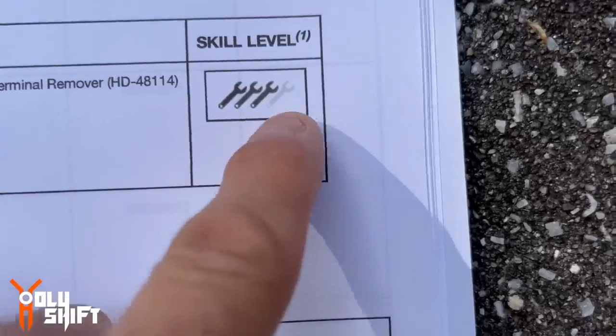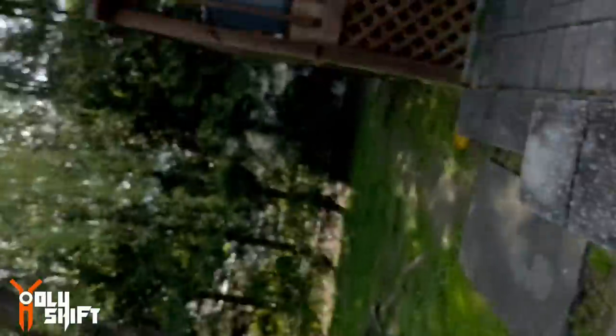I don't know if Harley meant for this to be a DIY install or if they want only dealerships to do it. From what I've seen, they categorize it as three out of four on the skill level. I feel comfortable doing it — I've actually installed a Sony speaker system on my Electra Glide Standard before. John feels comfortable too, so we're going to give it a try. At the end I'll let you know how difficult it is and whether I recommend you try it yourself or just let the dealership do it.